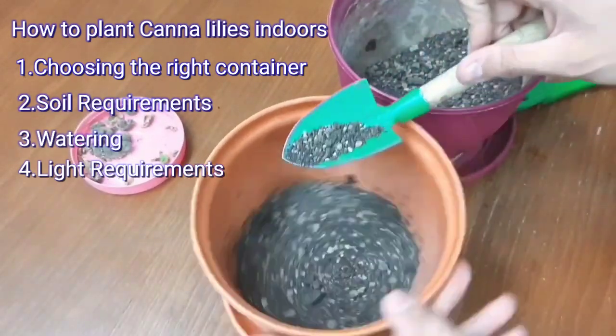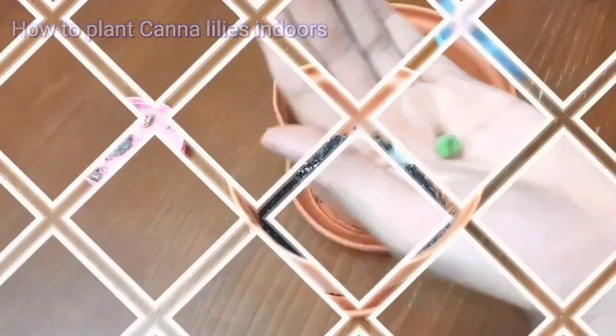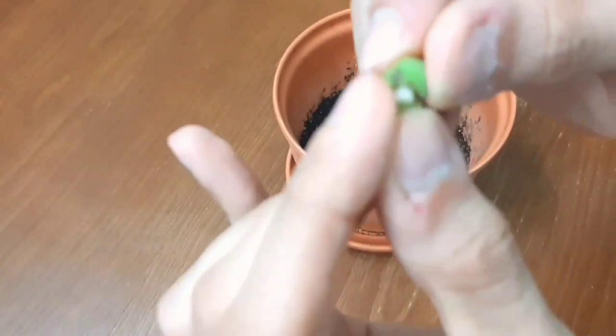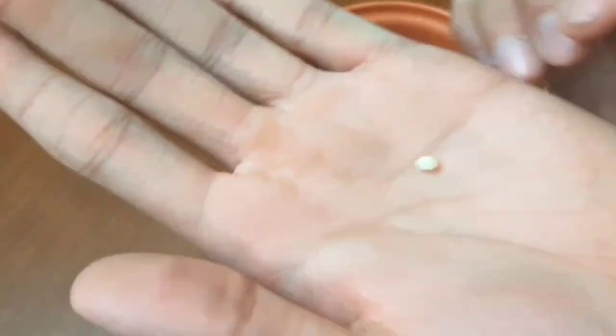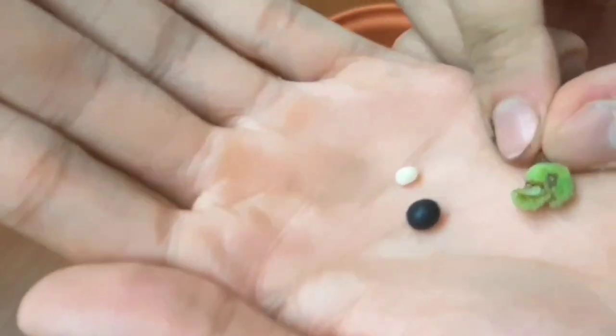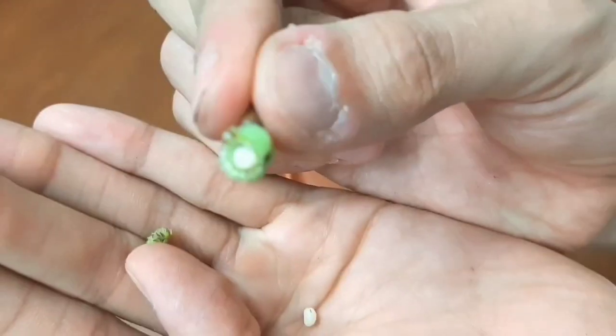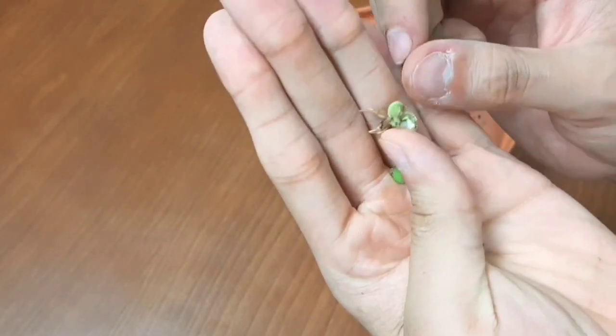Canna lilies thrive in full sun, so place your pots in a bright location with at least 6 to 8 hours of sunlight daily. Canna lilies are a fantastic addition to any garden or indoor plant collection. With their stunning flowers and relatively easy care requirements, they offer a beautiful and rewarding gardening experience. Thanks for watching and happy gardening.